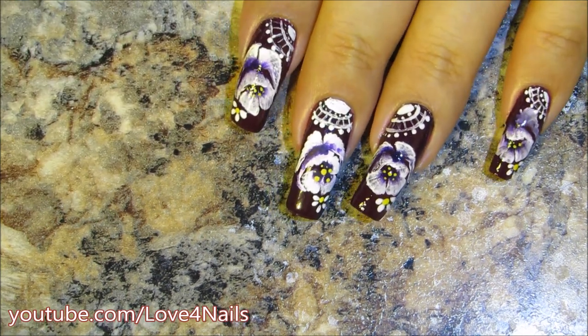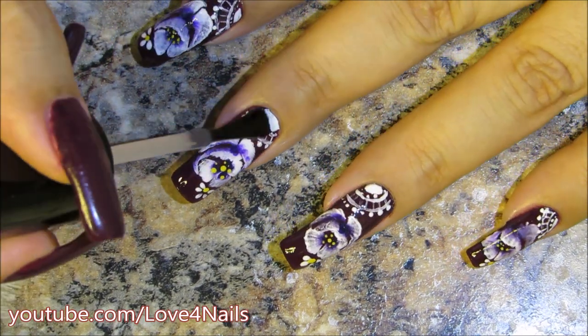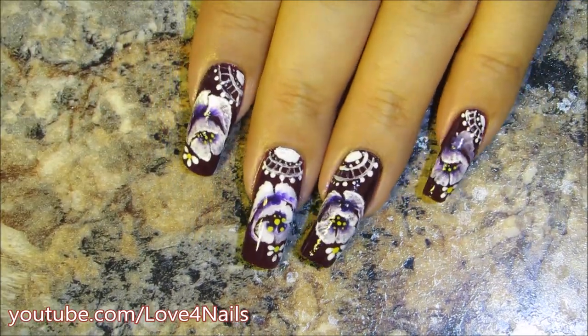Pretty much that's it! Your last step, as always, is to add a top coat of your choice to seal in your design and protect your fingernails. I hope you guys liked this idea and give it a try — thanks so much, and I'll see you guys next time, bye!